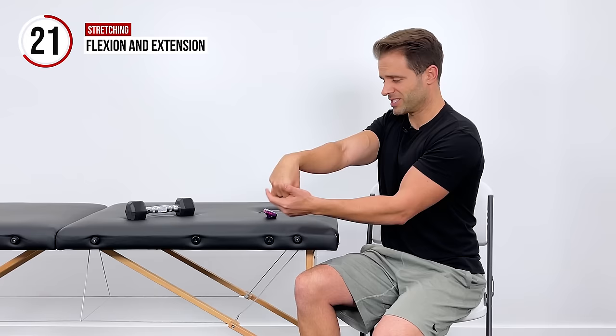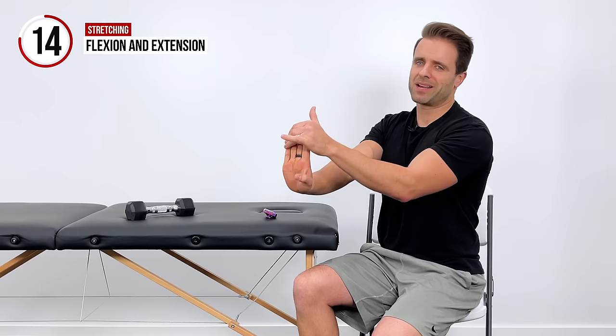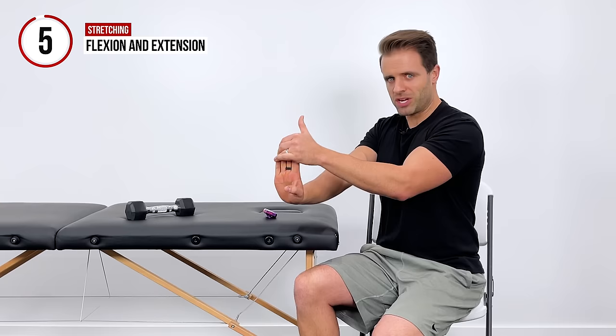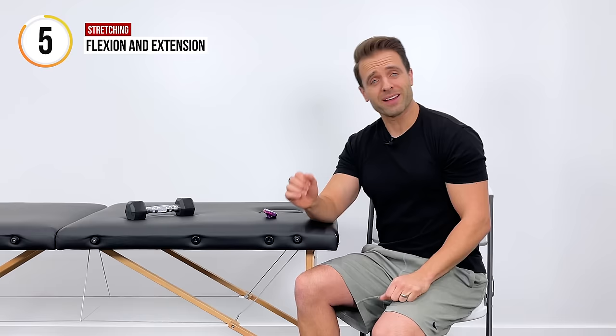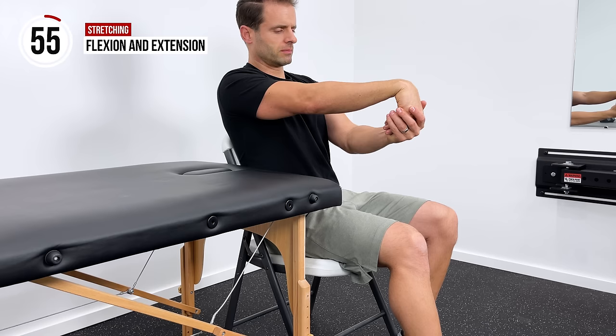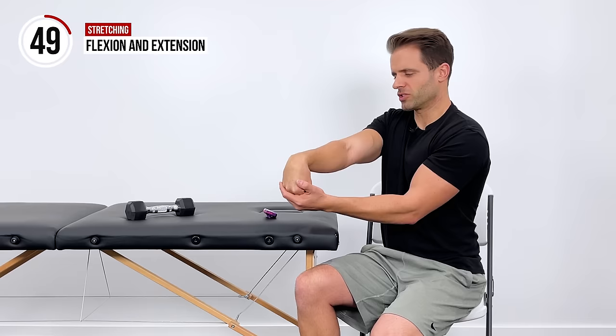I'm going to hold that one for 20 seconds, and then we're going to repeat back up into the extension motion — pull back this way and hold for 20 seconds. Please keep in mind with stretches, they must be pain-free. They must be comfortable. If you're trying to be the hero and push too hard, it's going to cause pain and inflammation — it's going to be more painful when you're done than when you started. Little five-second break, and then we'll get back into the flexion stretch. The goal with stretching is to keep it very comfortable, keep it pain-free, keep it nice and relaxed. All we're doing is just trying to introduce a little more motion into those areas.